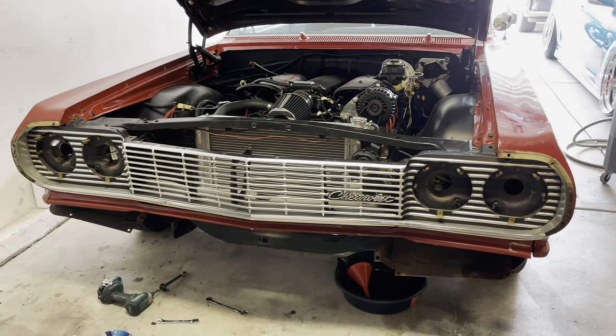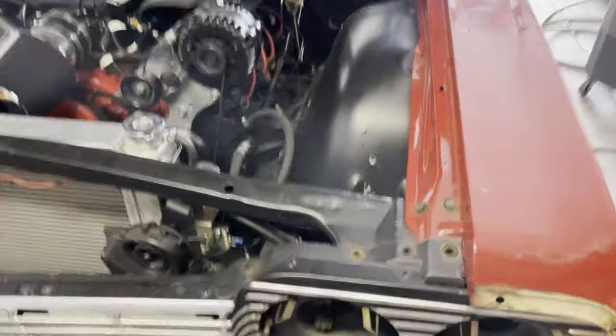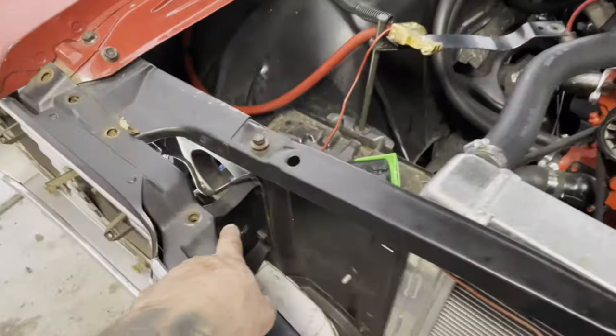I just started taking out all the bolts up on top. There are four bolts on the radiator mount.